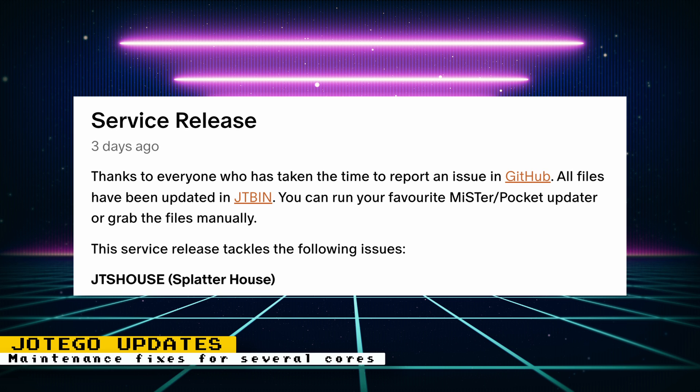For the CPS1 core, several bootleg games were reinstated. This includes a whole bunch of Street Fighter 2 bootlegs and a Pang bootleg. In addition to those bootlegs being added, there were other maintenance fixes included.